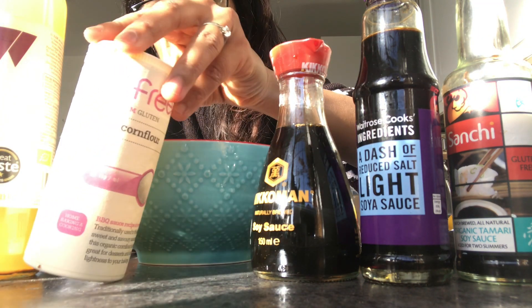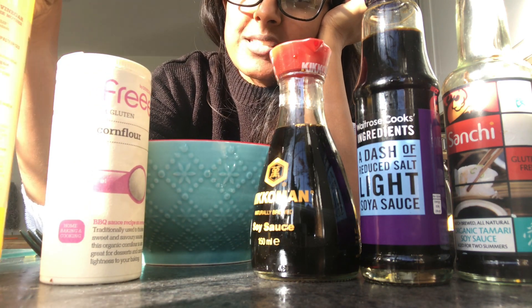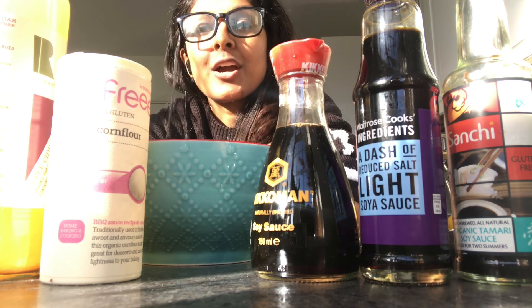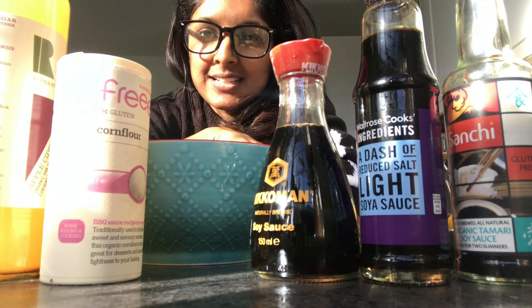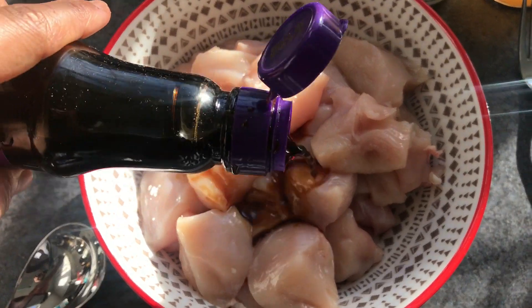I've also got some cornstarch — corn flour, however you want to say it — and some apple cider vinegar. I don't have any Shaoxing rice wine to add to the marinade, so I'm going to leave that out and see how it turns out. I'm sure it'll be fine. I've cut my chicken breast into bite-sized chunks.